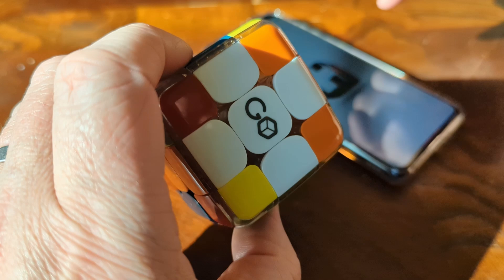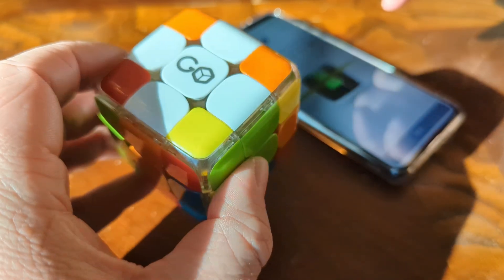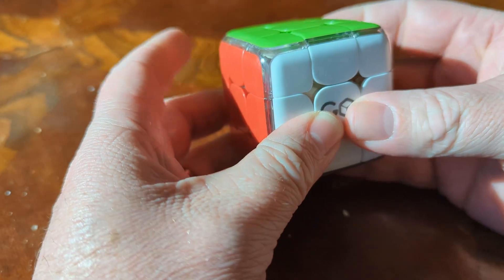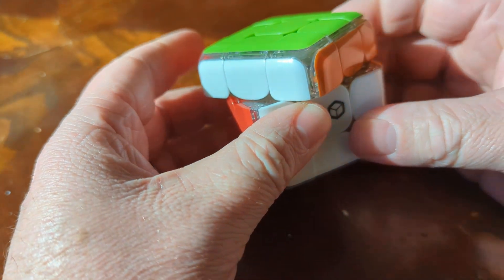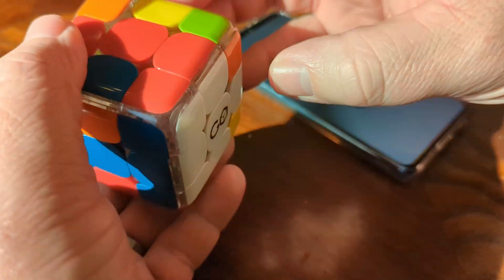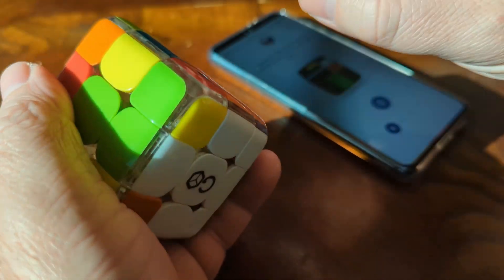I learned how to solve a Rubik's Cube about 30 years ago. And throughout the years, I've realized that the way I learned how to do it is not really how people do it now. If you want to solve the cube fast, you got to do it a certain way. That's one of the reasons I've liked this so much — as I've been using this, it has kind of retaught me how to solve this. I now know the better way to do it. I'm still not an expert, I'm still not very fast, but the app gives you all the tools to learn how to solve this really easily.